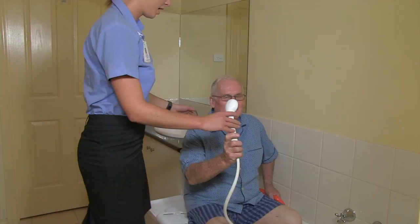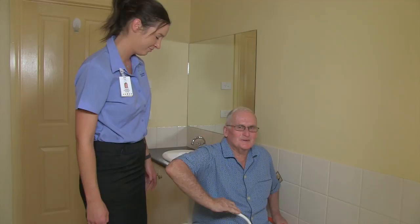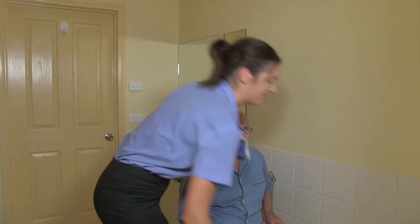John may now have his shower with the hand held shower head. Thanks Kate. No worries.